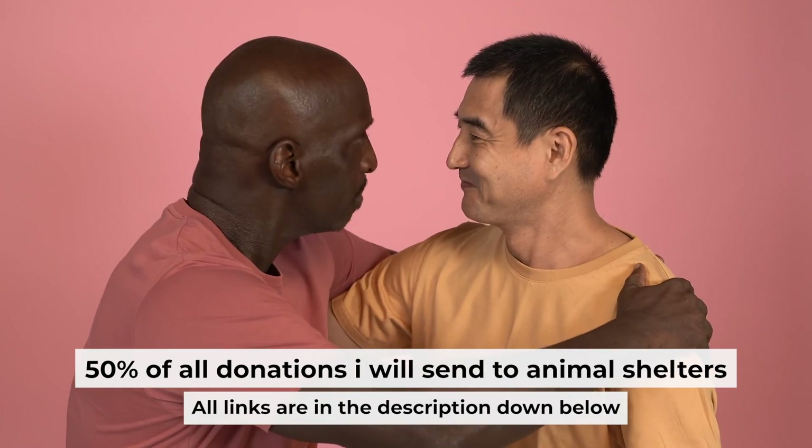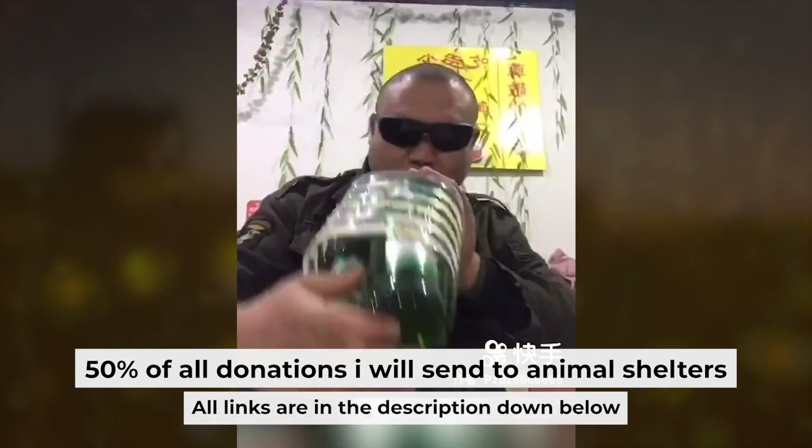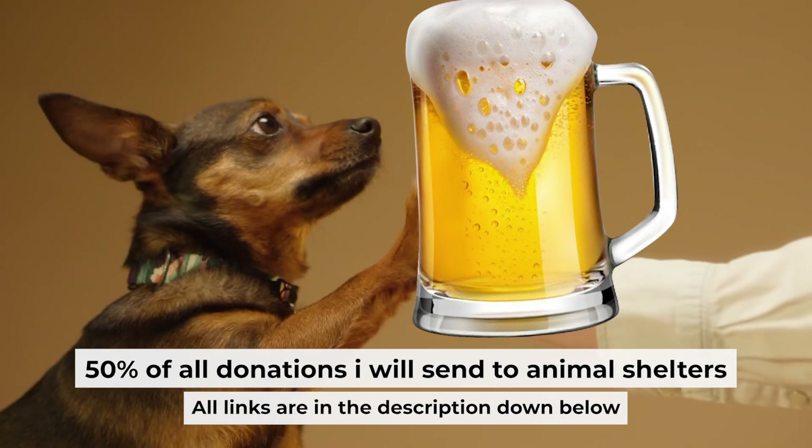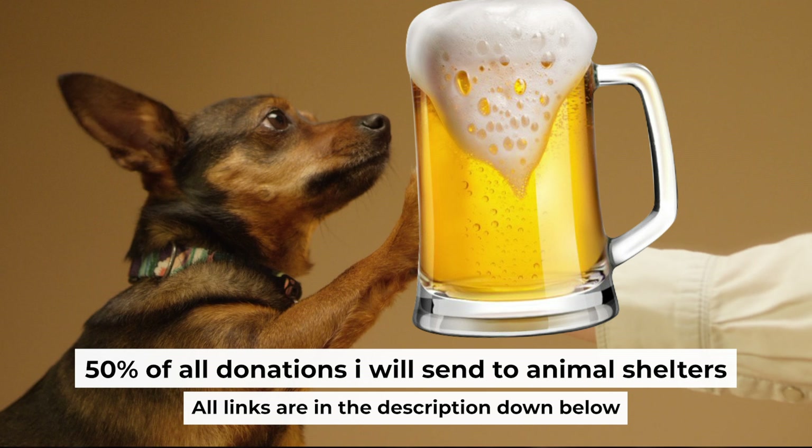That's all. If my video was useful, please support my work — you can buy me a coffee. I donate 50% of all coffee purchases to animal shelters. Details can be found in the description below.